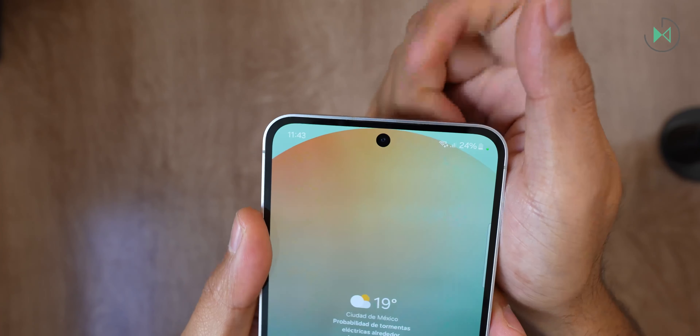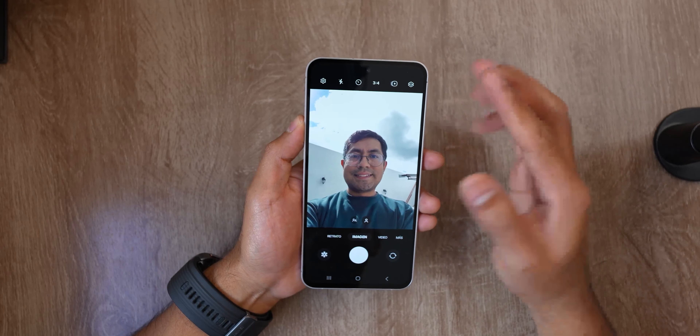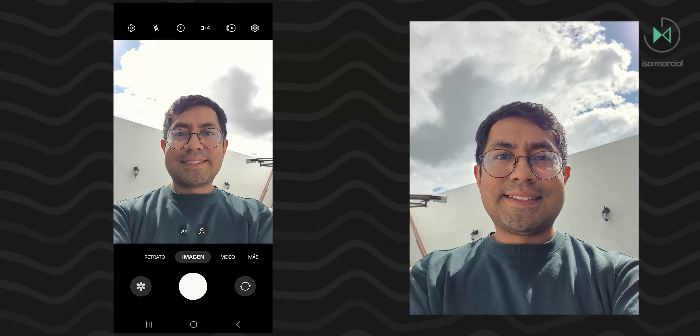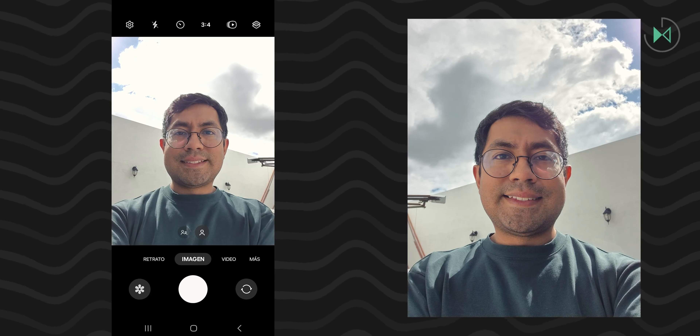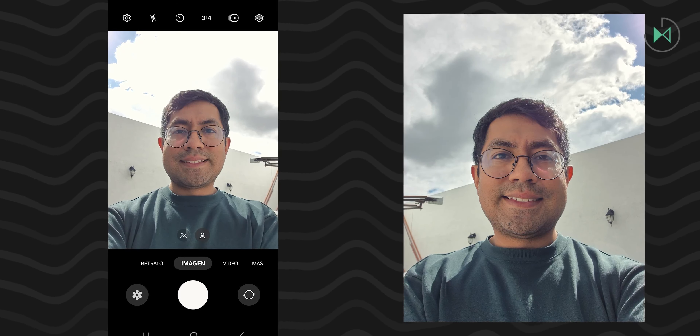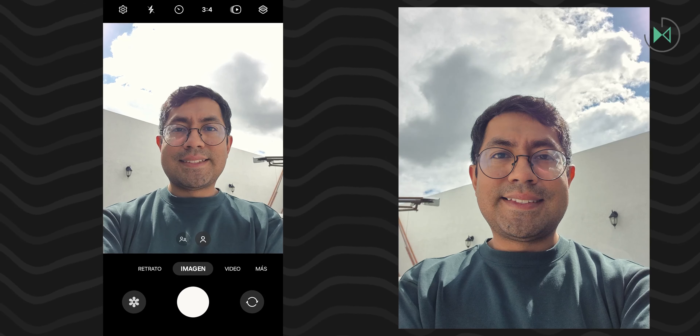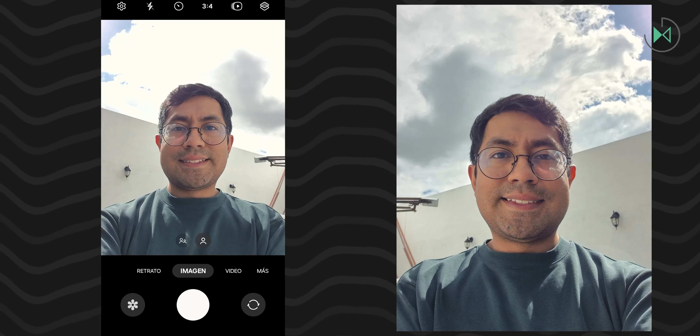To be exact, it uses the Dynamic AMOLED 2X technology Samsung uses in its high-end lineup, so yes, it's a screen that delivers what you'd expect from Samsung on a device still part of the high-end series. We also find stereo sound with a speaker on the bottom and another speaker in the earpiece area for calls — it delivers in that aspect as well.